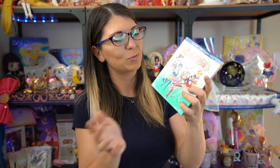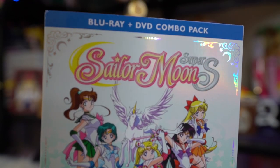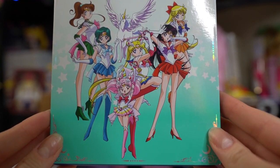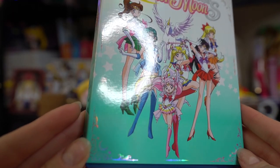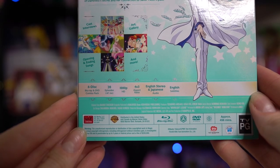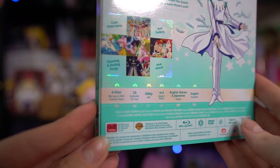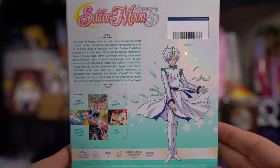So this is Sailor Moon Super's part two — a DVD and Blu-ray combo pack. It comes with six different discs: three Blu-rays and three DVDs. This has 20 episodes on it from 147 all the way up to 166. It is in full HD, 1080p, and it is in 4 by 3 aspect ratio, as opposed to the movie which was in 16 by 9. They include English stereo and Japanese audio, and there are English subtitles with a variety of subtitle options. Viz Media has continued this gorgeous box set art, just like they have on previous seasons — both parts one and two from the original season, as well as S and Supers part one.